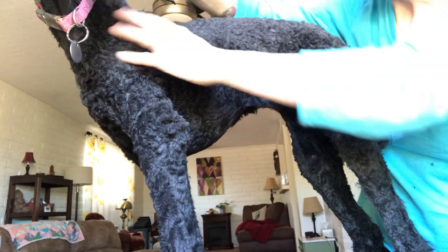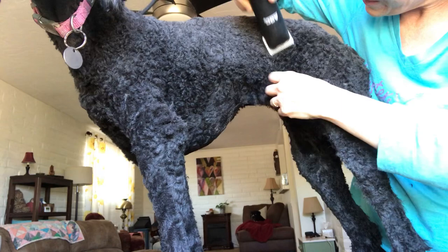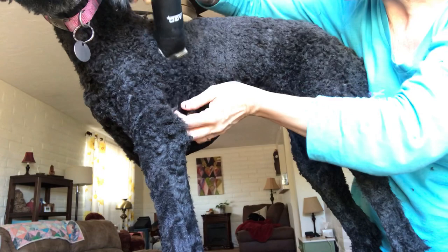If they do have crazy matted fur and you don't want to have to brush them out ahead of time, the easiest thing to do is just use the smallest blade you feel comfortable with, and go as close to their skin, kind of underneath those mats, as possible.